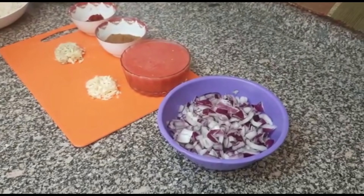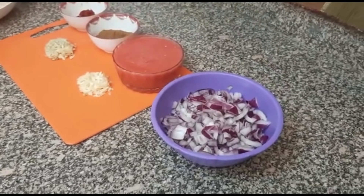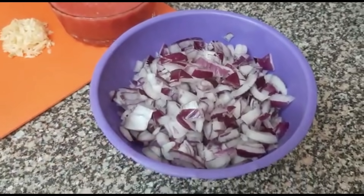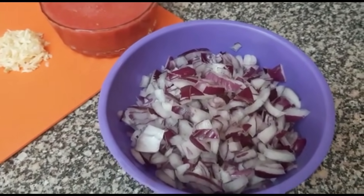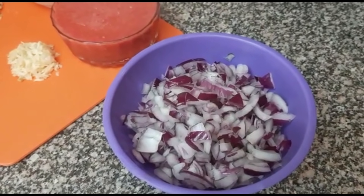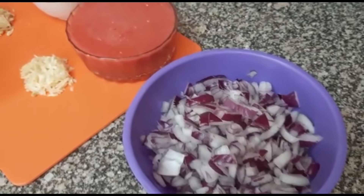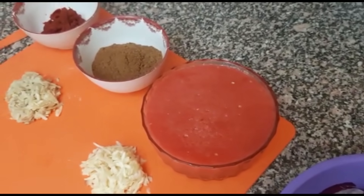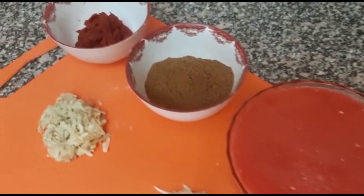I will take you through the ingredients for today. Here we have our onions — for pilau we need a lot of onions because that is what you need to make your pilau brown. Then we have our blended tomatoes and our pilau masala.